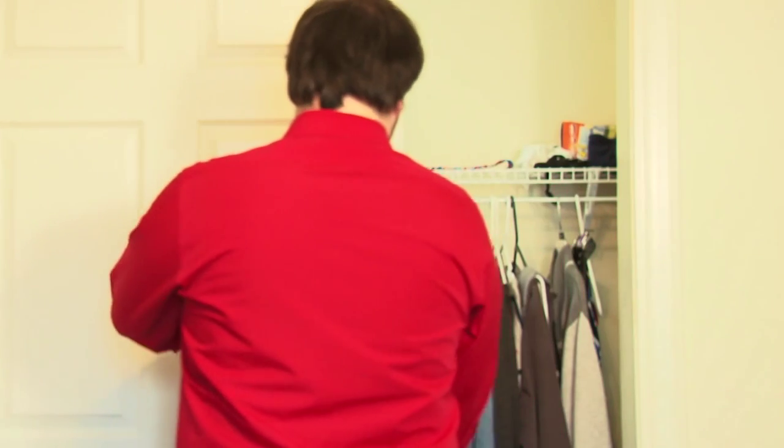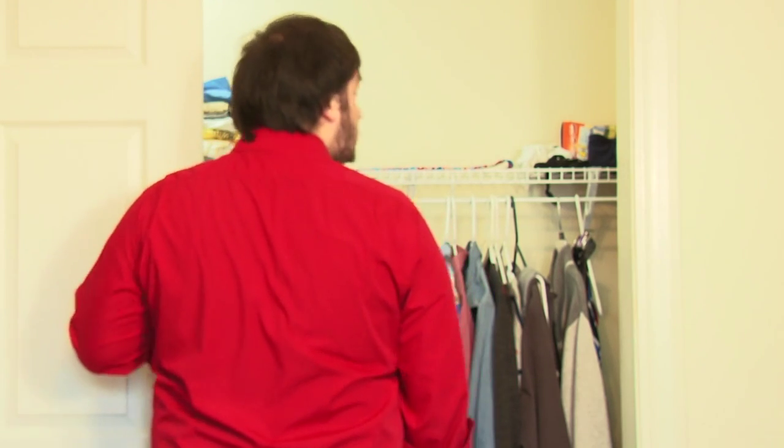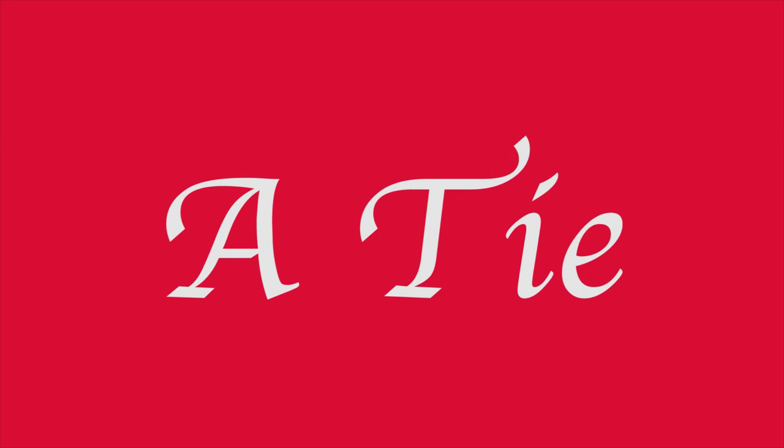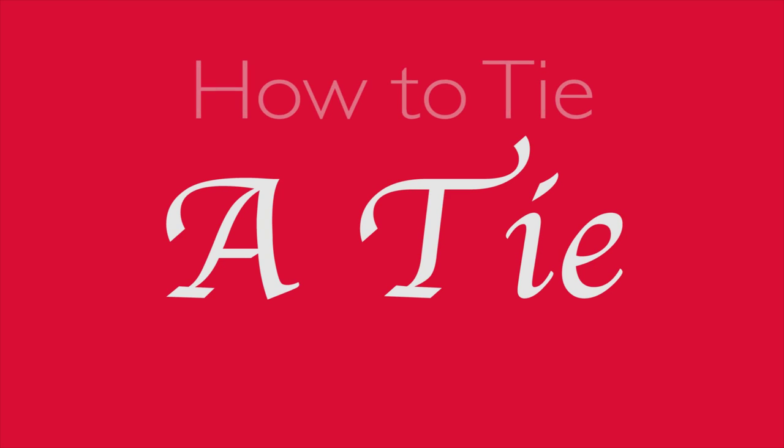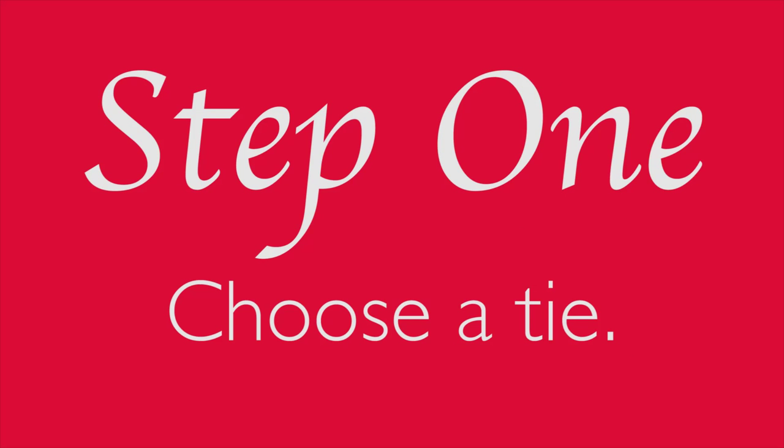Today is your big day and you want to look your very best, so what do you wear? There's always a lot of options, but there's only one true right answer. Step 1: choose a tie.